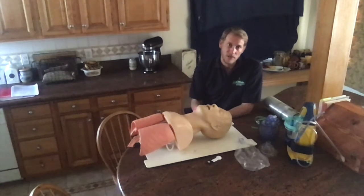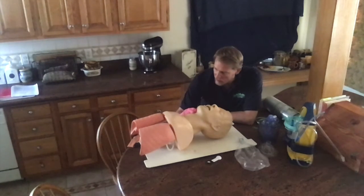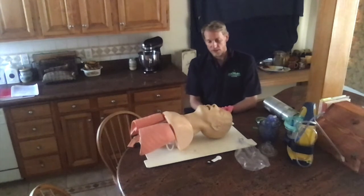I'm going to call for ALS backup. I'll check for the carotid pulse and breathing simultaneously. It appears this patient is apneic and has a weak pulse of 60 beats per minute.